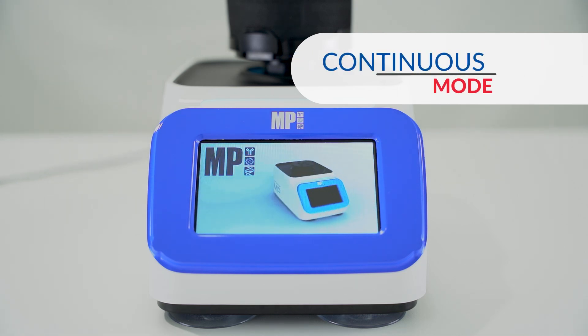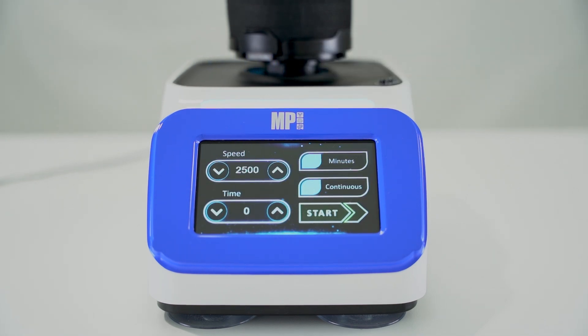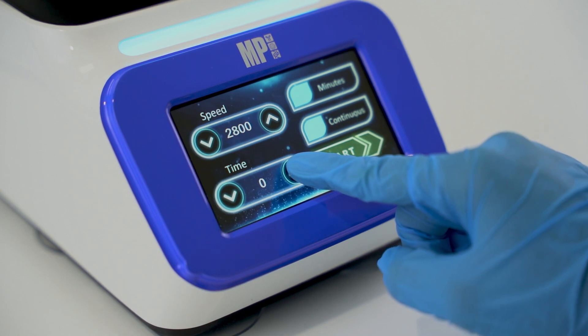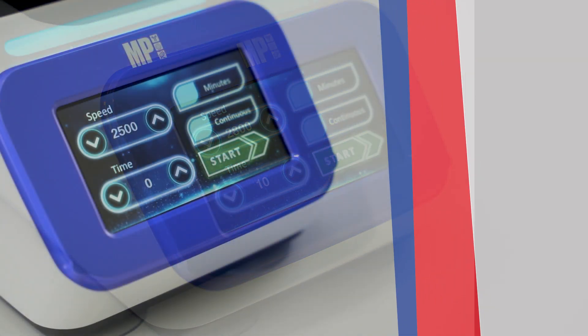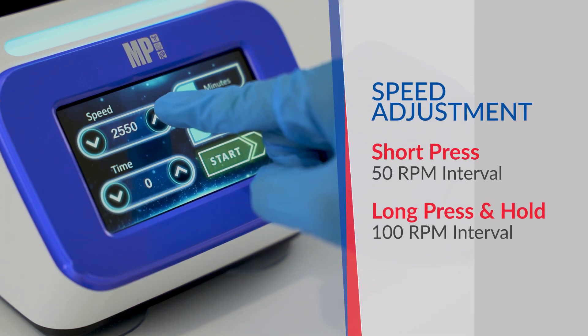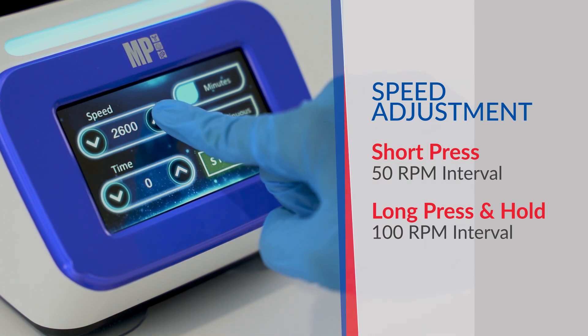Before commencing the operation, you can easily adjust the vortex speed and duration from the touchscreen LCD. Rotation speed can be adjusted by pressing the up or down arrow. Short pressing the speed arrow increases or decreases by 50 RPM, or long press the button to change the speed by 100 RPM.